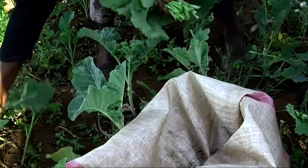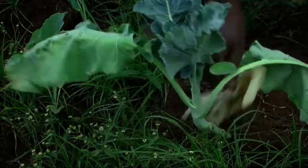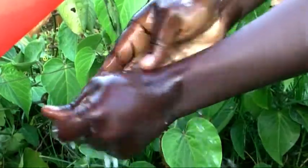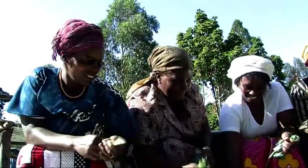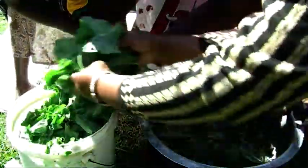Harvest the lower green leaves. Discard any yellow and damaged leaves. Wash your hands thoroughly before sorting. Remove the stalks from the leaves and wash the leaves twice in clean water.